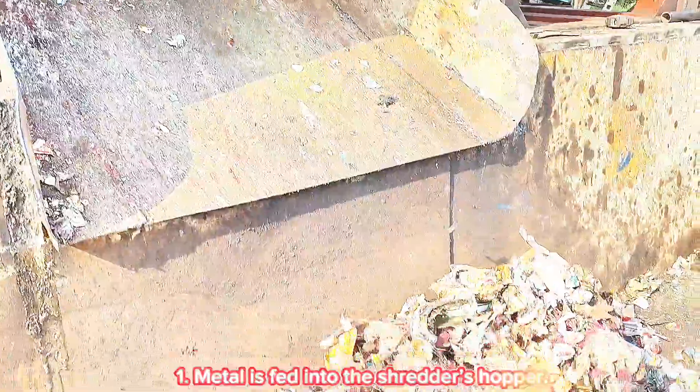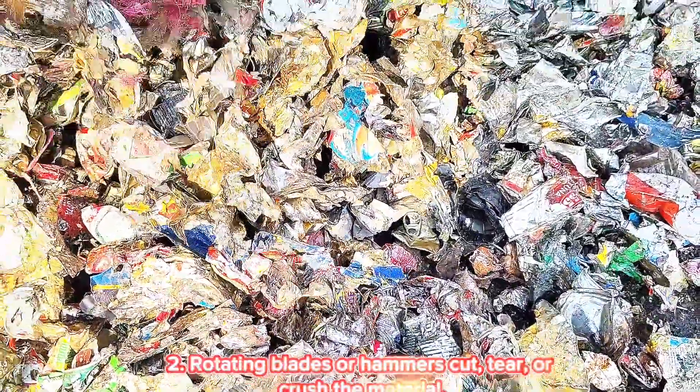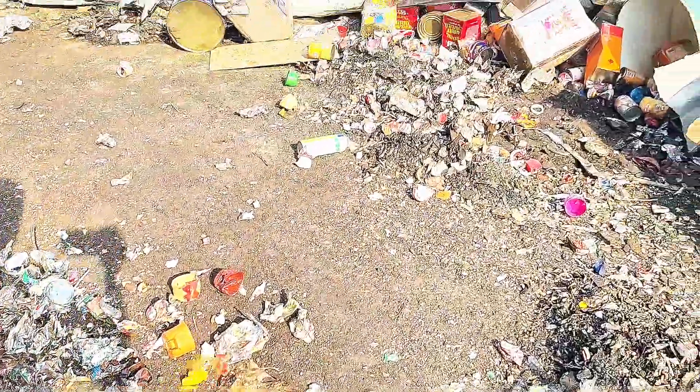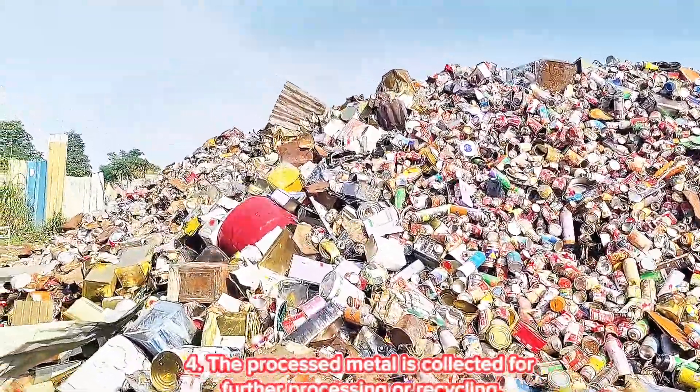Working Principle: Metal is fed into the shredder's hopper. Rotating blades or hammers cut, tear, or crush the material. The shredded metal then passes through a screen, which determines the output size. Finally, the processed metal is collected for further processing or recycling.